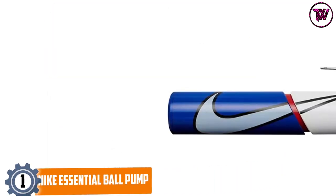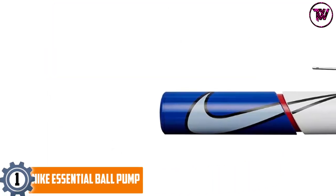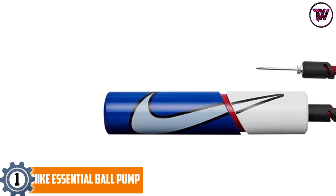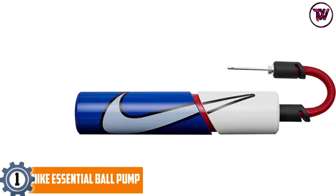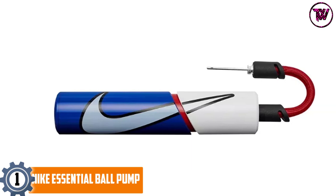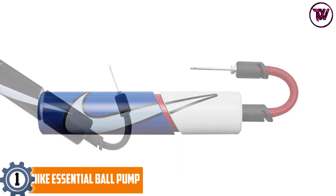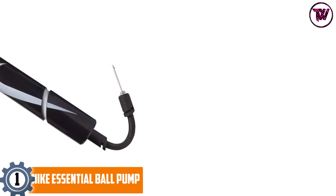At number 1, the Nike Essential Ball Pump. Nike is also a well-recognized name in the sports industry, so this pump indeed comes with its brand assurance. This ball pump boasts a compact design, so it can easily fit inside your sports bag and you can carry it anywhere without any problem.